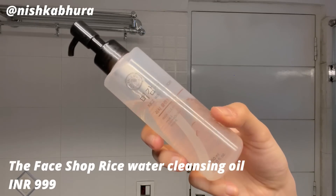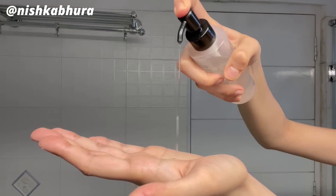Then I'm going into the double cleansing system and I'm using this Face Shop oil cleansing water, just rubbing it all over my face and melting all of my makeup down. I love this step — I highly recommend it if you're a makeup lover. It makes your life so easy.